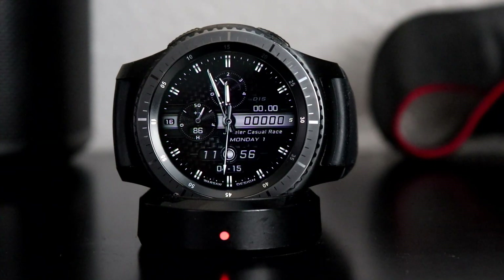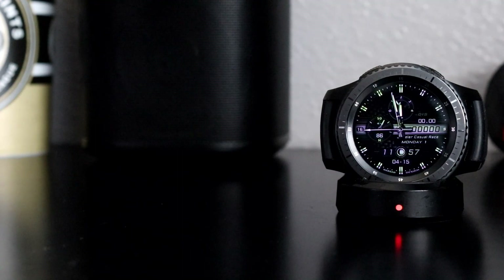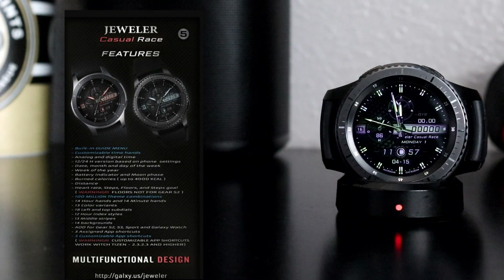Hats off to Jeweler — they just continuously amaze with the watch faces from that team, and you cannot go wrong with Jeweler Watch Faces. Some of the features include 12 and 24-hour format depending on your phone settings, battery indicator, burn calories, and your distance. One of the main things is that this watch face has 100 million theme combinations, so for that low price in your Gear Store, you get up to 100 million theme combinations.